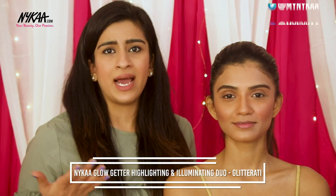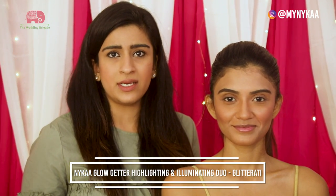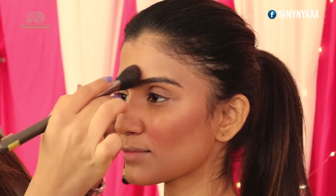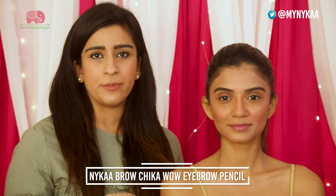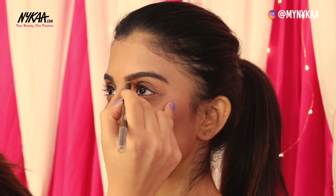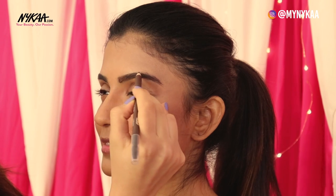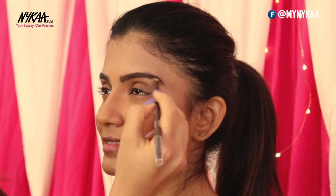Now going on to the Naika Highlighter Palette in the shade Glitterati to highlight her cheekbones and her T-zone area. Moving to the brows, using the Brow Chikawao Eyebrow Pencil. The cool part of this pencil is that it has a spoolie at the other end, so I can just comb out her eyebrows once I'm done filling them in.